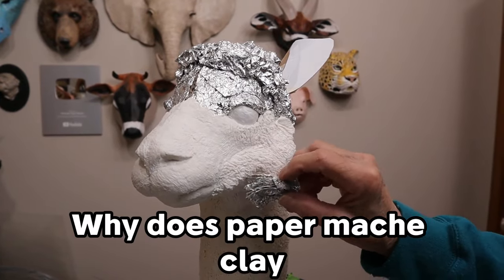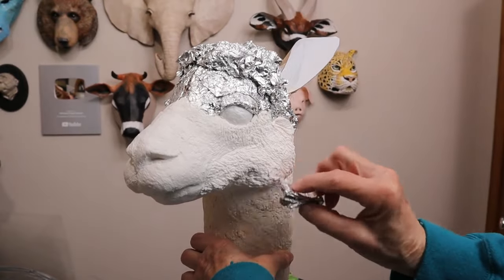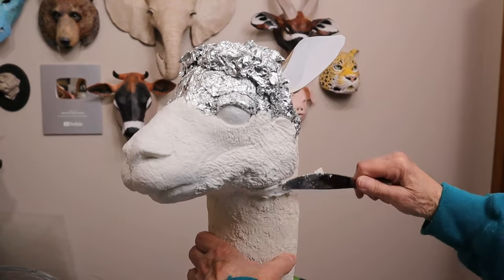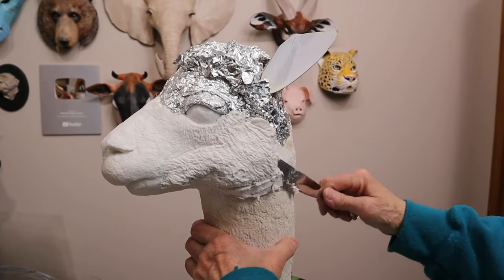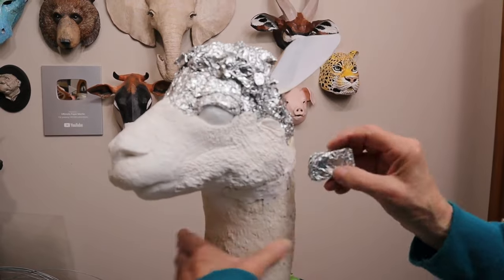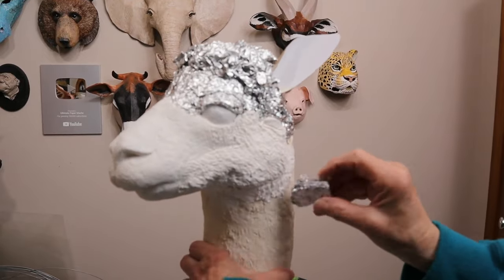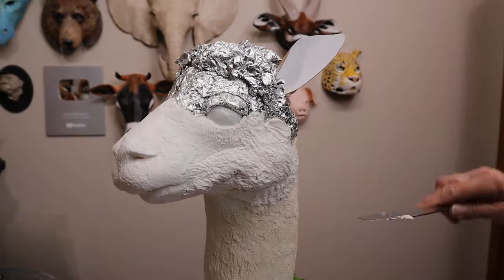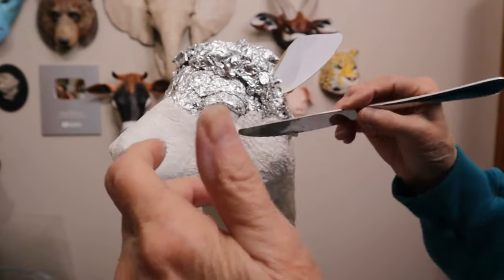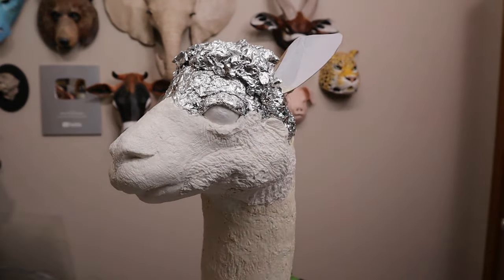Someone recently asked why their paper mache clay came out so wet. That might have happened because there was too much water left with the toilet paper. If you end up with a little bit more water than needed, you may have to add a little more flour than the recipe calls for — it still works and doesn't hurt anything. You could even use a little cornstarch. But if that happens to you often, use the gram measurement recipe instead. I'll put a link below — that recipe shows you exactly how much the toilet paper should weigh after squeezing out the water, which makes a huge difference in getting consistent results every time.